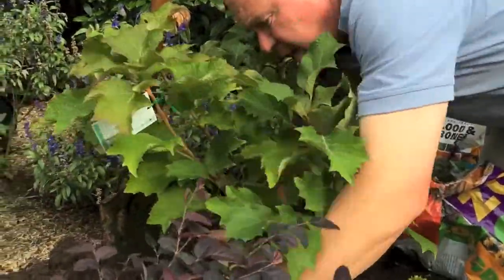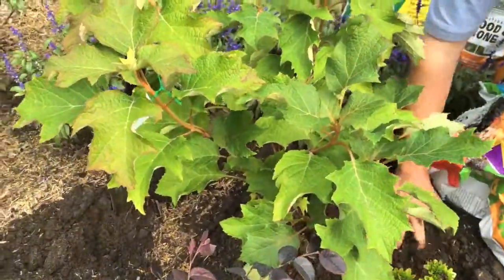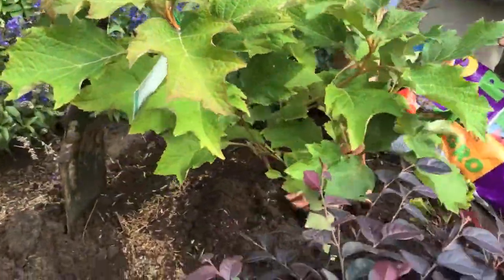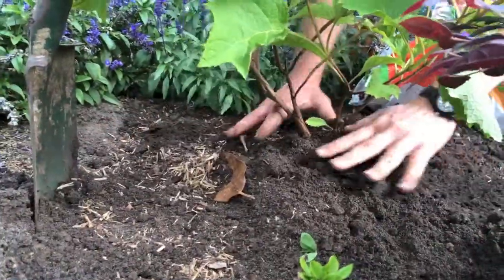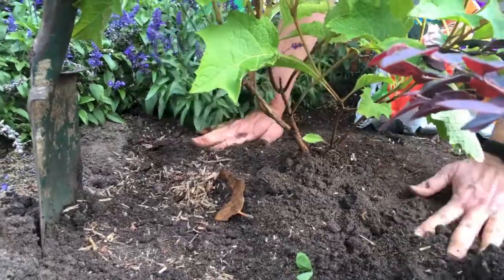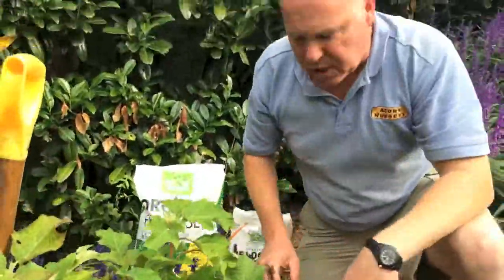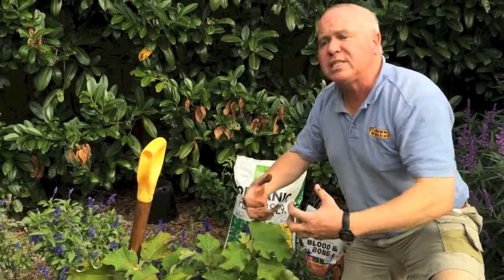We bring the soil back in around it. It's up on a slight mound. Never plant plants deeper than they were in the pot — 99% of plants hate it. So it's up on a mound, surface roots above the soil around it. Just pat it down, don't stamp it in. You don't want to compact the soil too much. You want to make it easy for the roots to grow out — you want to tempt the roots out.